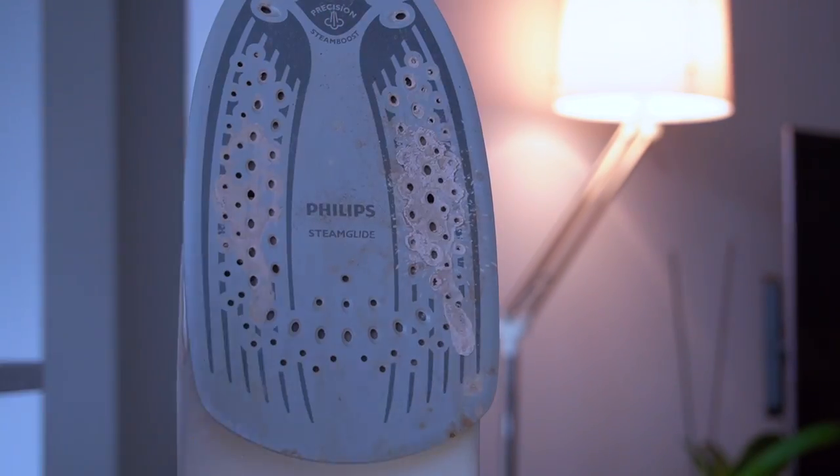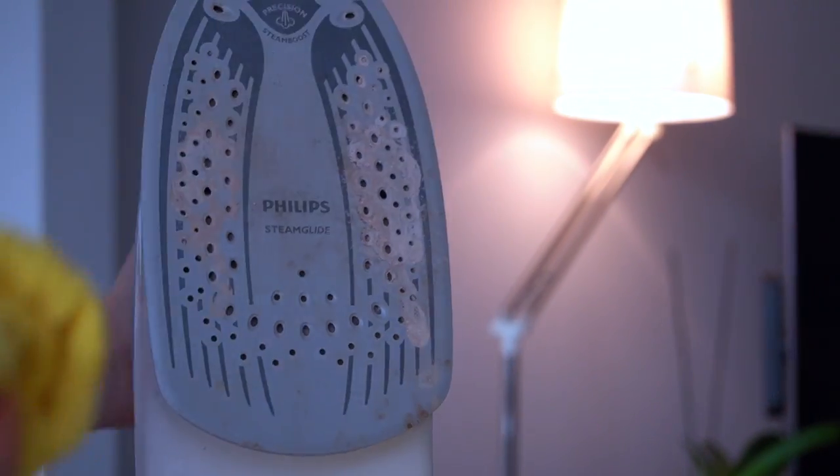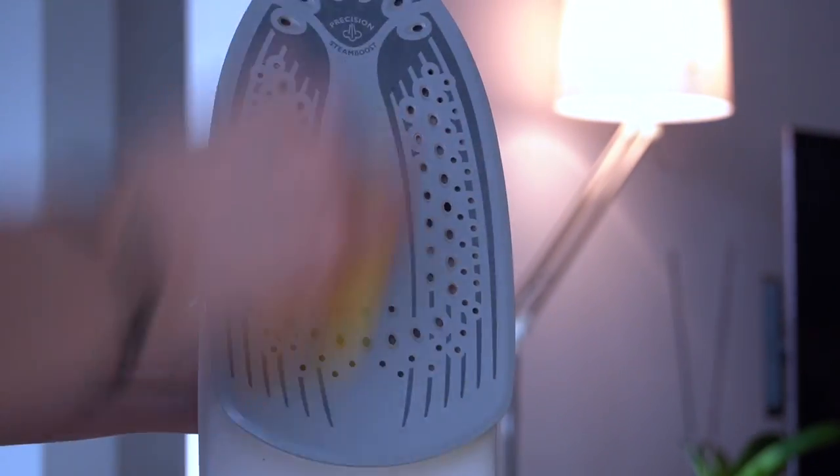When the lime scale residue builds up on the sole plate like you see here, you can dip a rag in the water and vinegar solution and wipe it off. But again, please be careful not to burn your fingers.